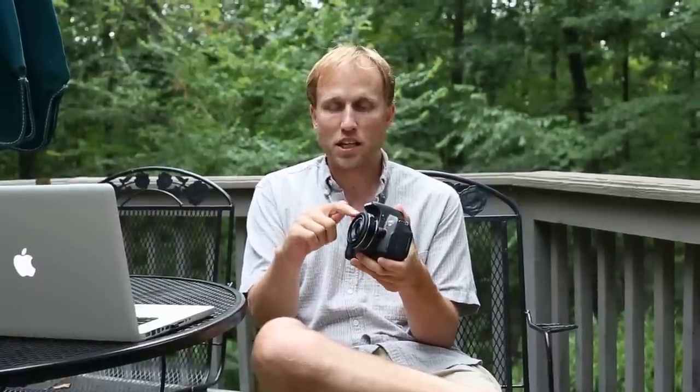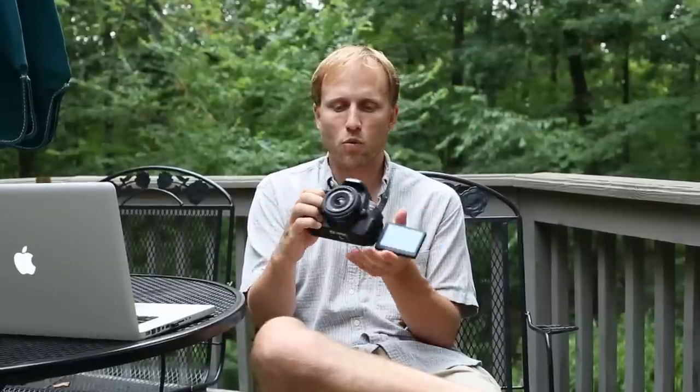This is going to be a short wrap-up of the Canon T4i. I already have videos talking about focusing with the continuous autofocus during video with the STM lenses and the non-STM lenses, demos of those, samples of the ISO at different ISOs for both still and video, and a video talking about the touchscreen and demoing the different touch interactions working through the menu system with the T4i.